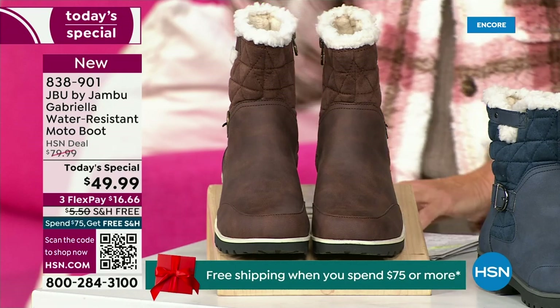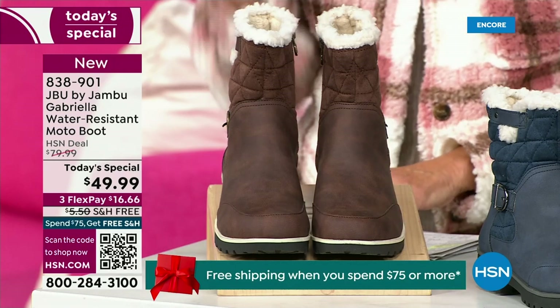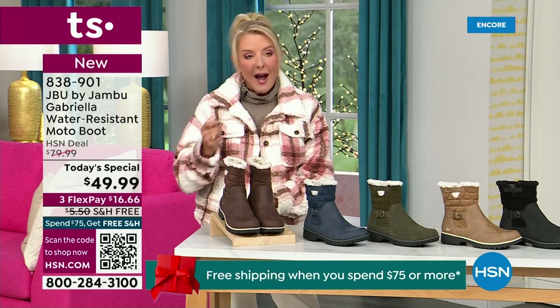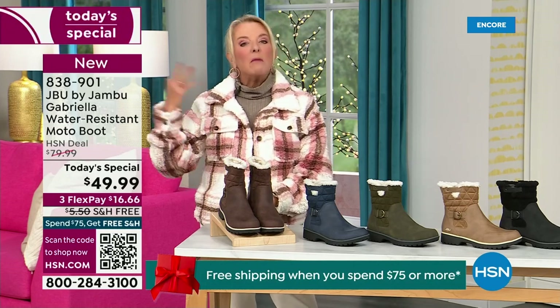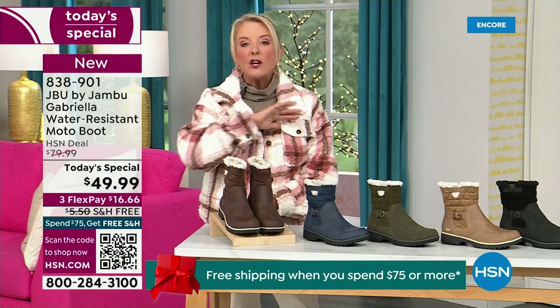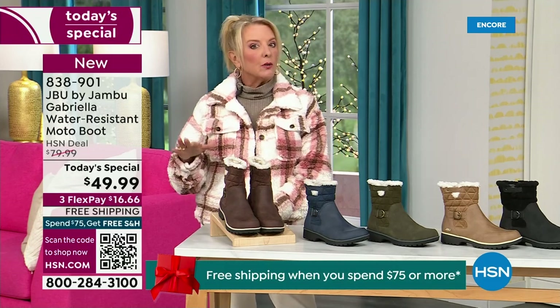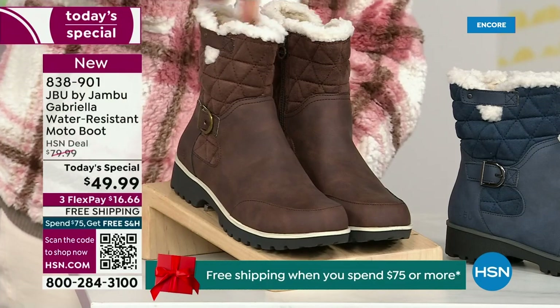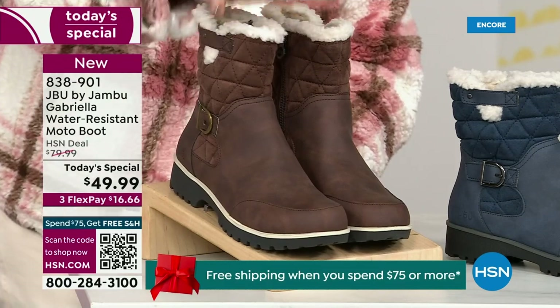We actually have two shaft sizes. So if your calf is a little more athletic, you want to go for the wide leg opening. I'm wearing the medium leg opening, which is unheard of when it comes to boots. We have two different circumference sizings: the medium or the wide width.